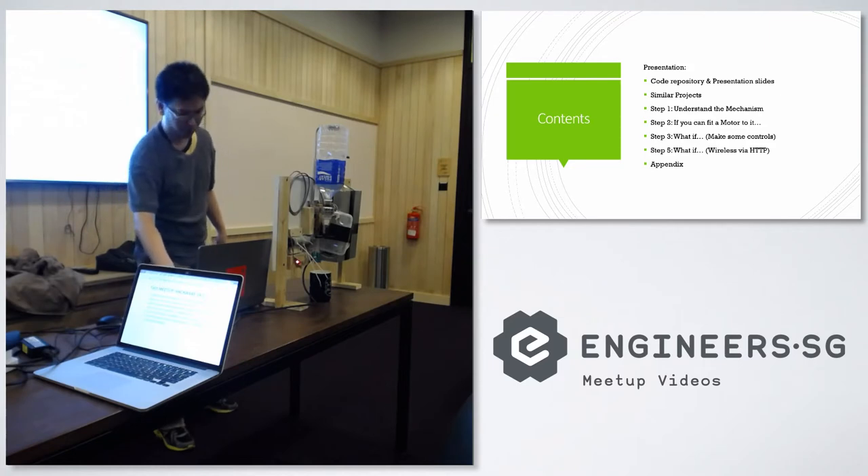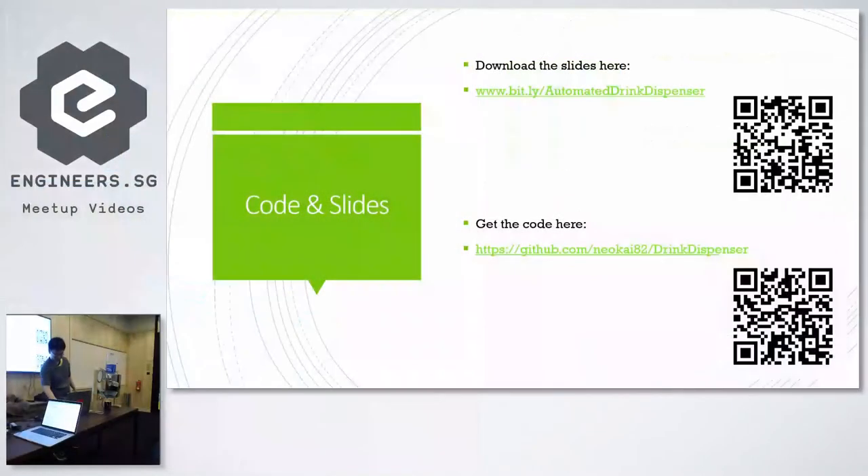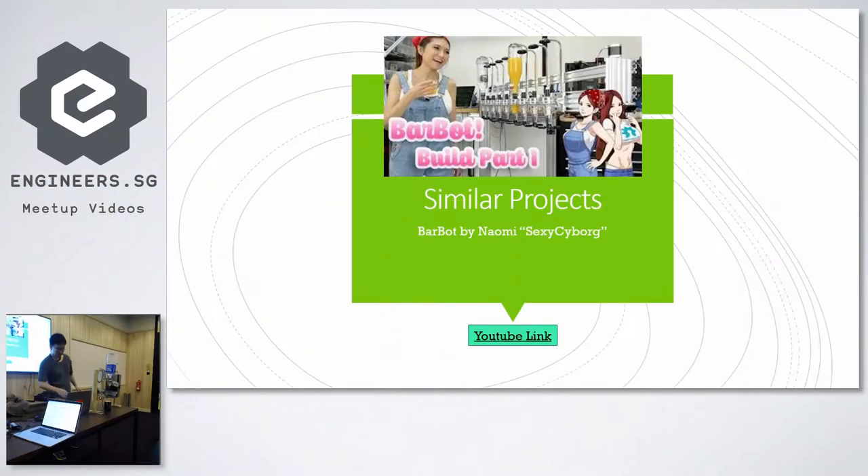There are a lot of steps involved in this path to madness. You can get the slides here and the code there — it's a GitHub link. As I said, this is not a new project. If you've been following YouTube, you know SexyCyborg has built her own automated dispenser, and that pretty much inspired this particular project.